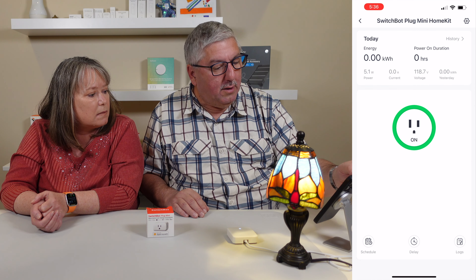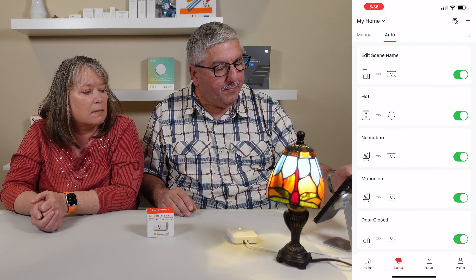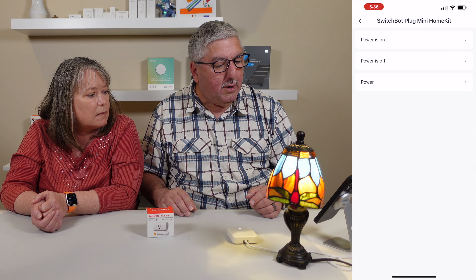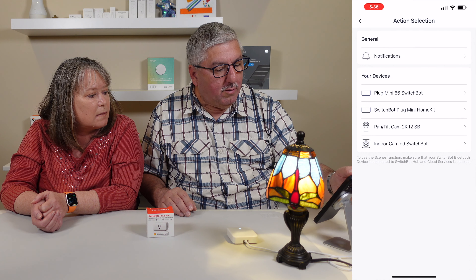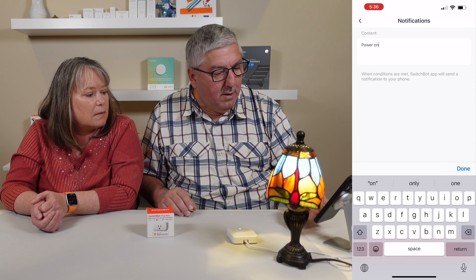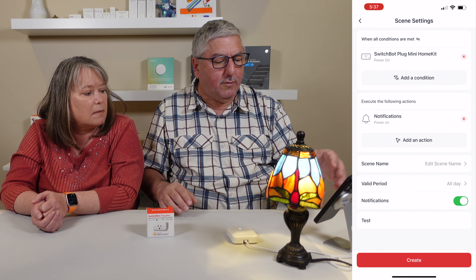It keeps track of all that and you can use it in all sorts of automations. So if you want to do automations, let's see scenes. You can come in here and say I want to add a condition — in this case I want it to be the mini HomeKit one, that's what I named it. If the power is on, then I want to do something, so maybe I want to send a notification saying power on. And now what will happen is the power is on, it will send you a notification. So it's very easy to set up these routines.